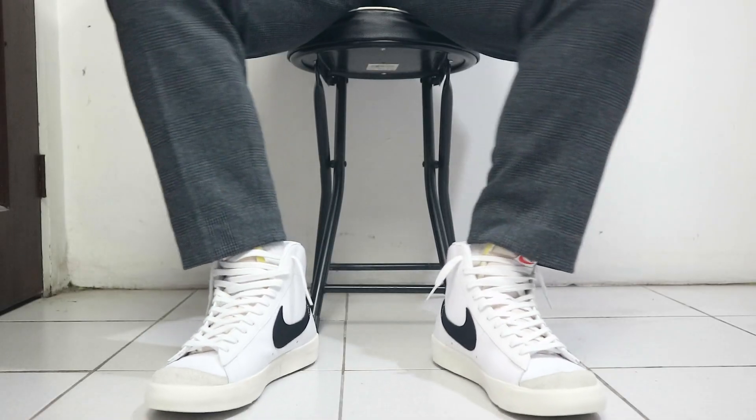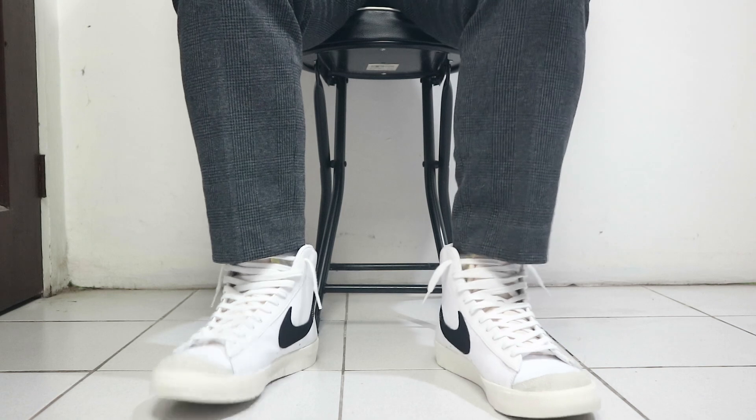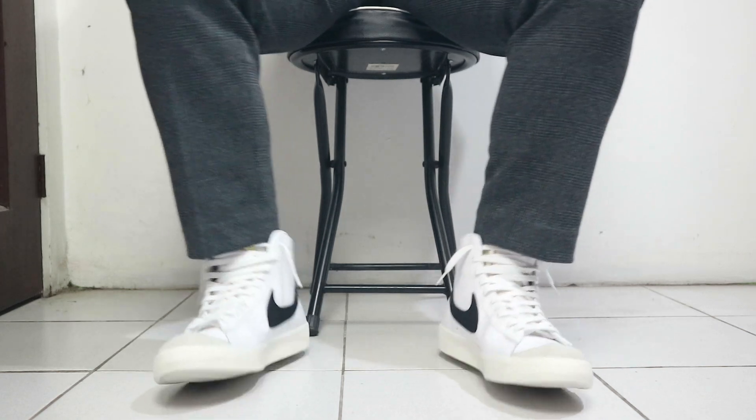Hayaan mo lang mag-sit yung pants dito sa sneakers mismo - kasi pag nakaupo ka naman, aangat na yan so makikita na yung mesa. Ang ganda. One of the sneakers that I think are really meant for this particular pants would be a pair of Blazer 77 Mids.